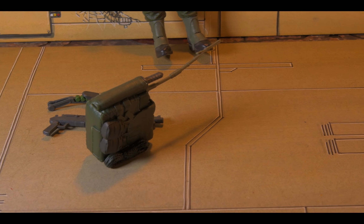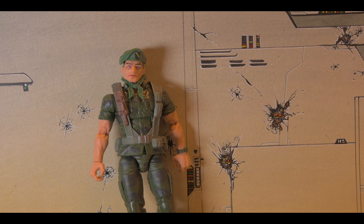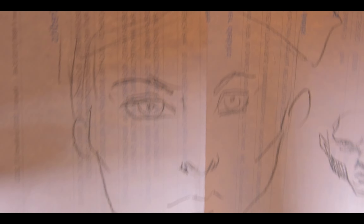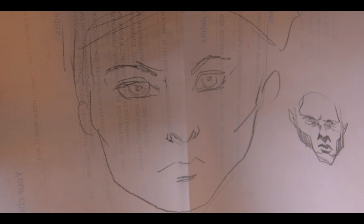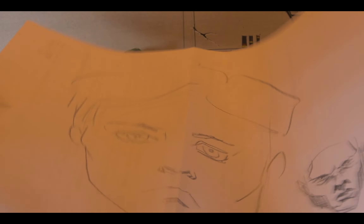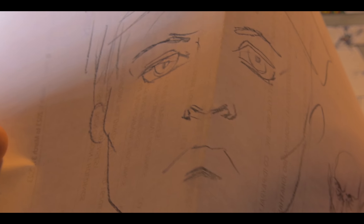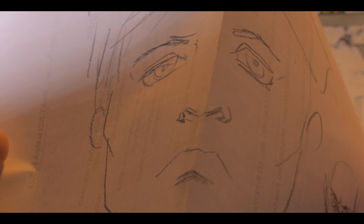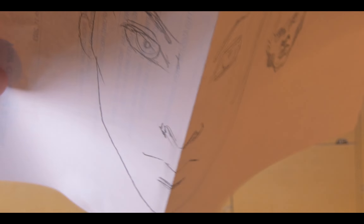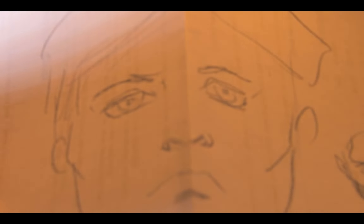There's something I want to show you — a design problem with the head sculpt. I drew a face on paper to demonstrate: if you tilt it upwards, the face distorts — the eyes distort in that derpy fashion. If you tilt it downwards, it becomes a different kind of face entirely. That's one part of the problem with the head sculpt — the face reads very differently depending on the viewing angle.